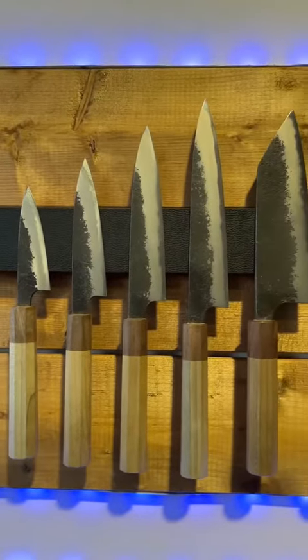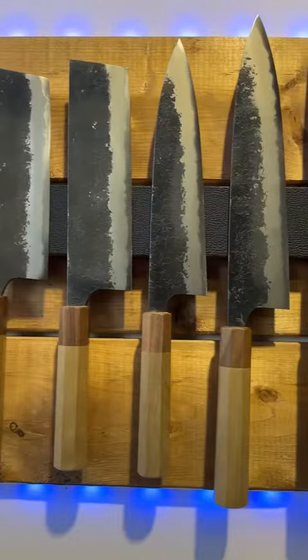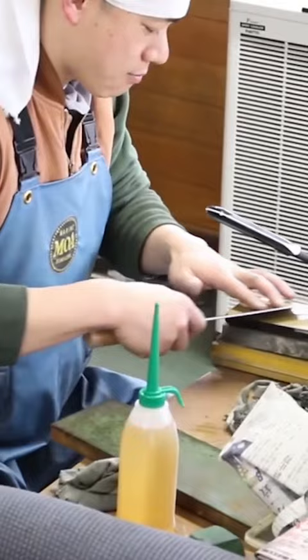These knives took nearly two years to get into the shop, but I am so excited they're here and they are totally worth the wait. They're made by this gentleman here named Naoki Mazaki-san. He works in the Sanjo region of Japan and he makes absolutely gorgeous stuff.